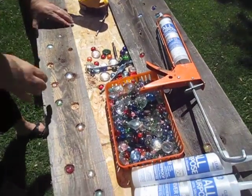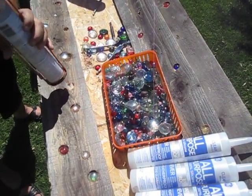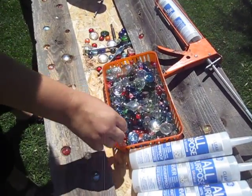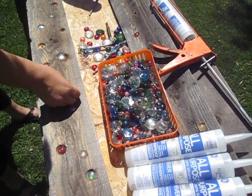You just repeatedly, just like this, add a little caulking, then turn around and add a glass stone right in there.